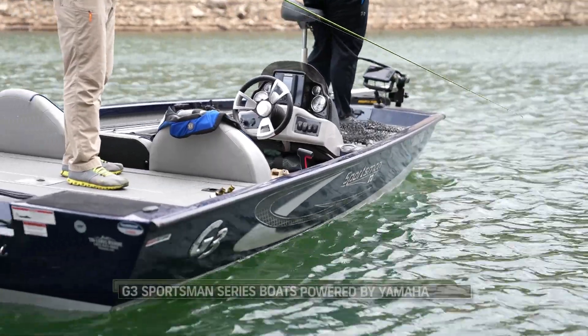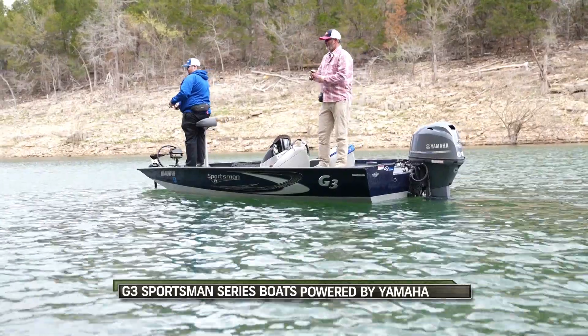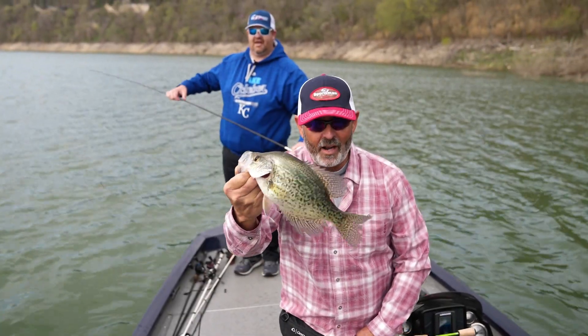Us old guys, we ain't in no hurry anymore. Folks, the Sportsman model of boats — you can find one for you. For the money, there's not a better rig out there. You can look and look and look, and having that Yamaha four-stroke and the lack of maintenance it requires is just a really big deal to somebody like me. I don't have time to deal with that. I want to get in the boat, turn the key, and go fishing — and that's a big deal to us.